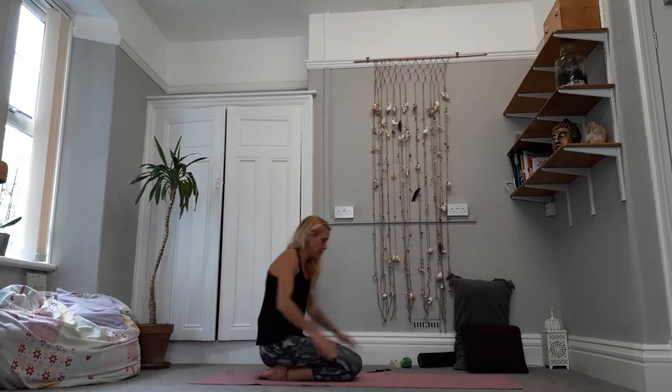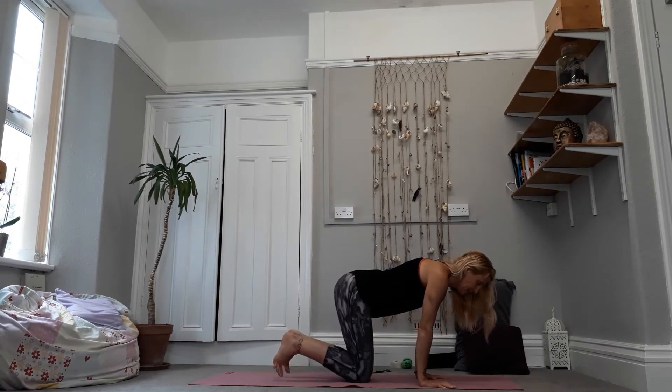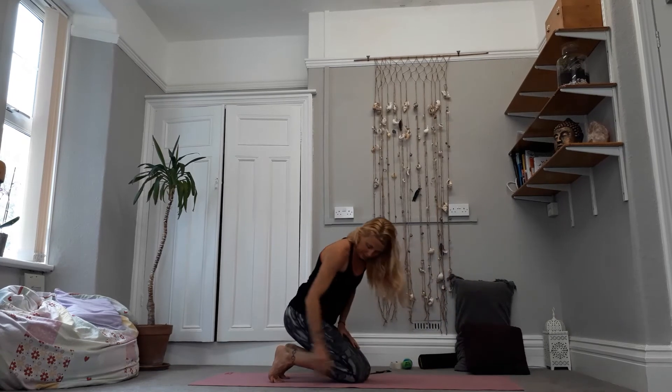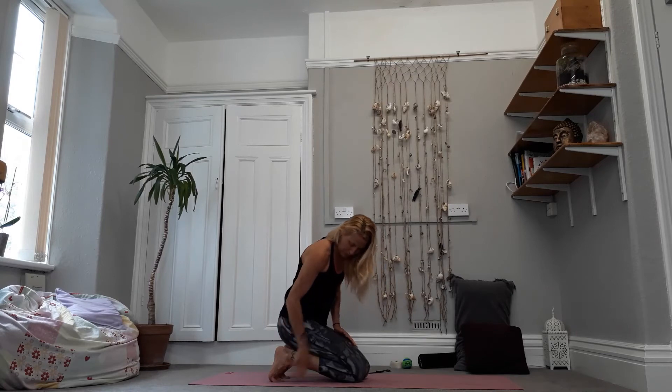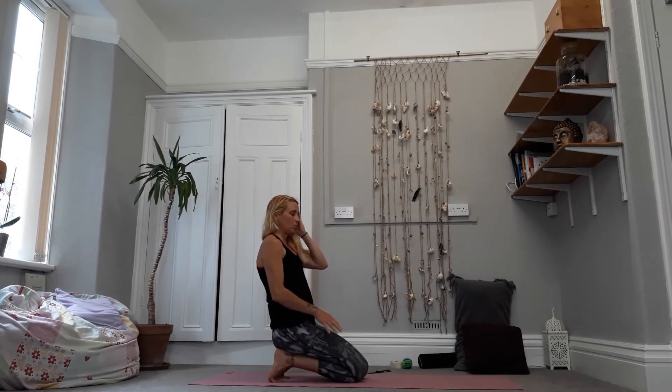Then let it go, push yourself up onto your hands and knees, tuck the toes under, sit yourself back again. We can rearrange the toes here if we need to — sit back so the weight is coming into the feet.